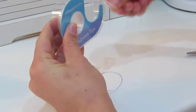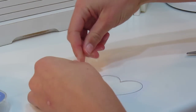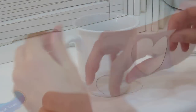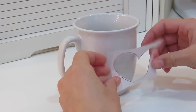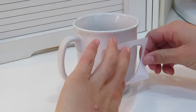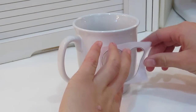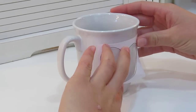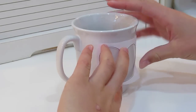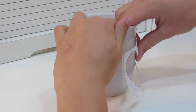Tape the outside of the heart to the mug. I found it easier to tape it to the counter first and then stick it to the mug so it would stay in place. Tape it on there and figure out where you want it — I thought that spot was a good place, so that's where I put it.